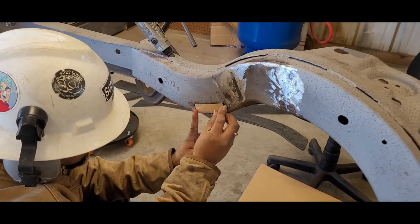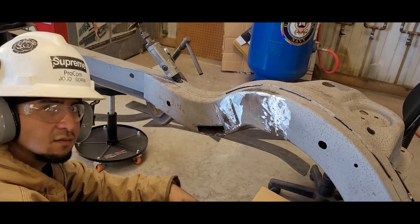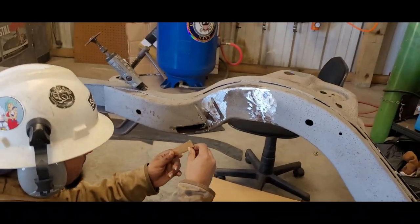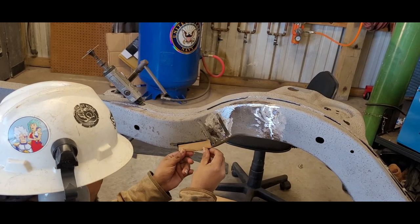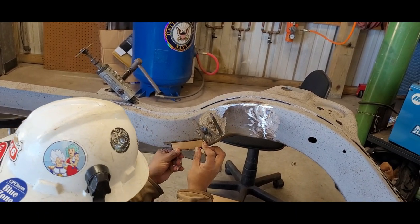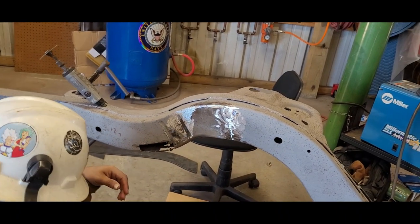Discussing whether the flat stock is thick enough. Plan is to repair one side at a time as we go, and once that's done we can put that piece inside and out.